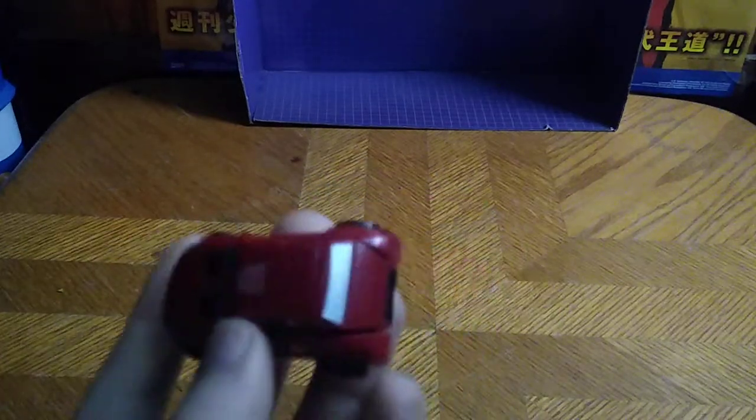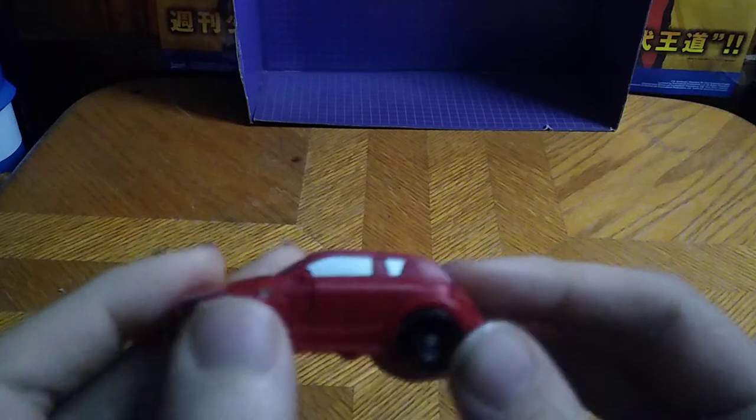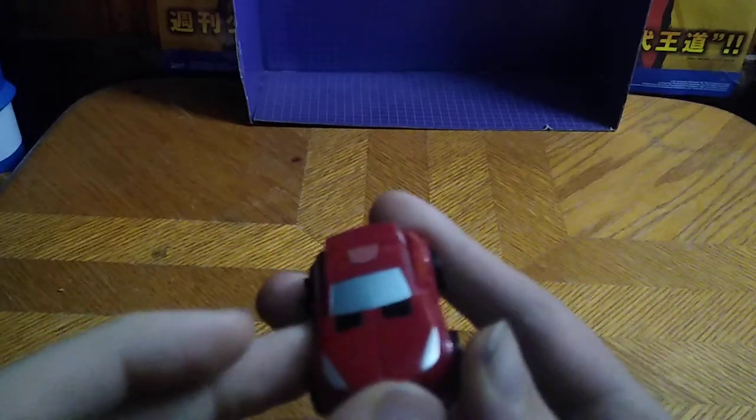It's not the correct car mode for Cliffjumper, but this figure I've had for a while since it's my very first Cliffjumper that I got from Dollar General, I think for about six bucks. And it rolls very well. The painting and sculpting are very good on this Legends figure, which I do like.